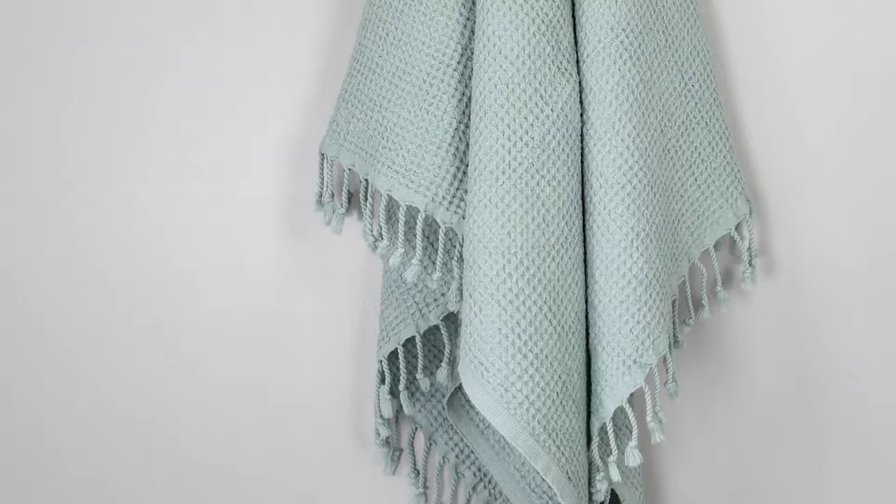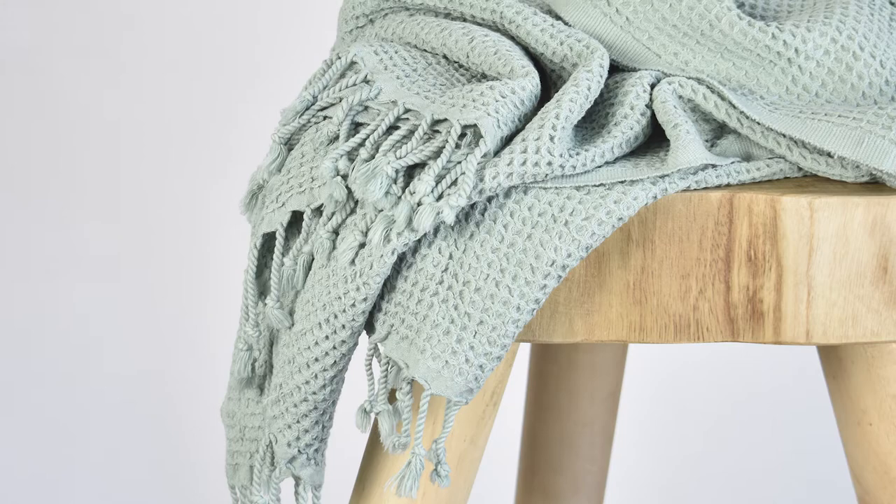I really like the colors — especially introducing this jade green made a big difference. It goes with all shades. It's so elegant, so soft. A little pop of color is going to bring beauty to your bathroom.